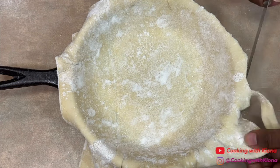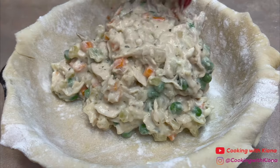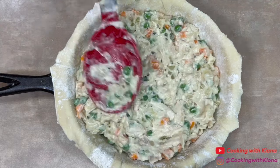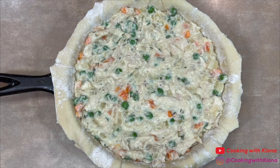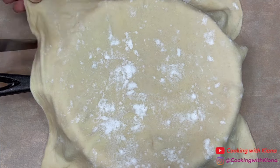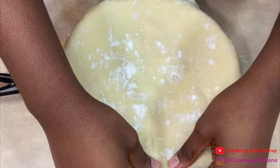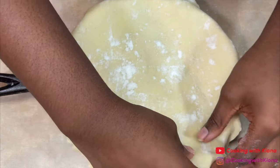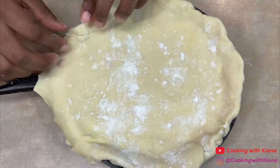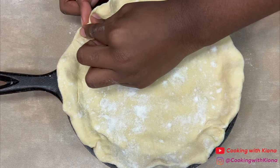Next, cut off any excess dough. Now add your chicken pot pie filling. Then place another sheet of pastry puff on top, and cut off the excess dough. Next, tuck and press the 2 pieces of dough together. When you're finished, crimp the edges either using your fingers or a fork.